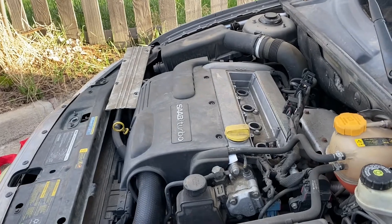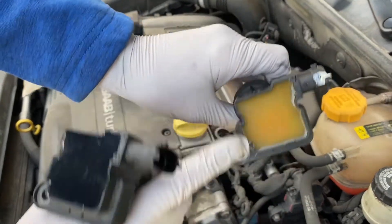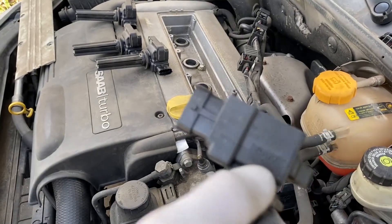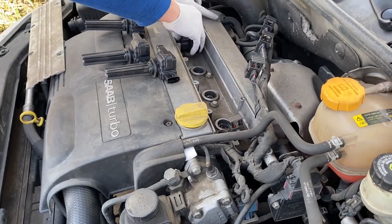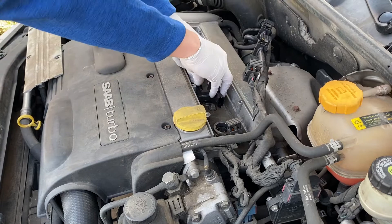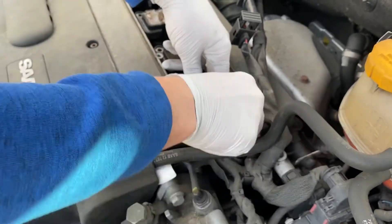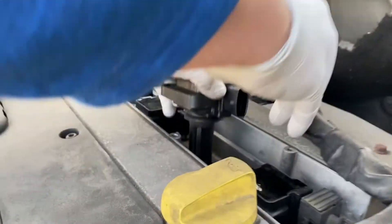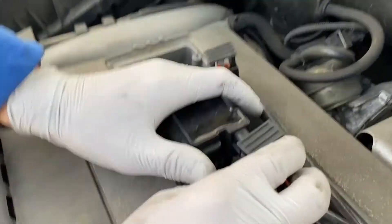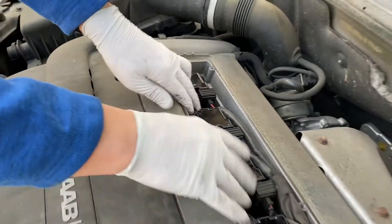Now we're going to put in the replacement spark plug coils. Here are the replacement coils — this is the old one. Apparently the old ones tend to fail. Here's a replacement one with the part number. All you do is push them on and then use the bolts to secure them. And the last one — now we can just put the bolts in.